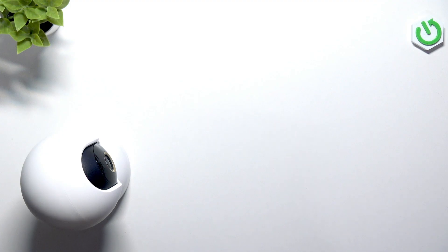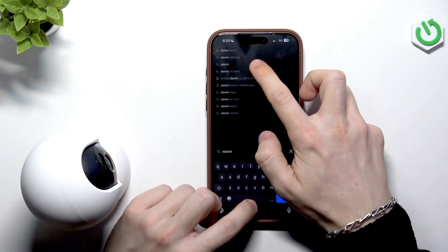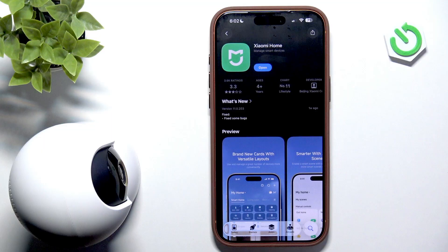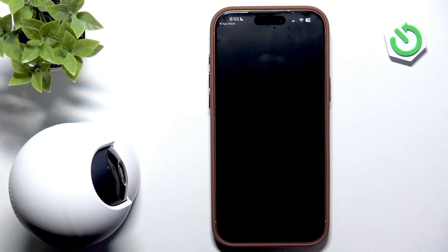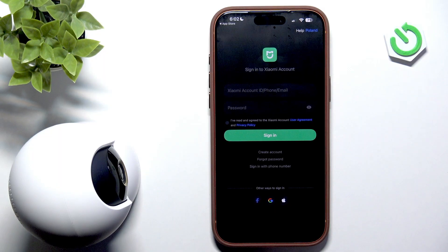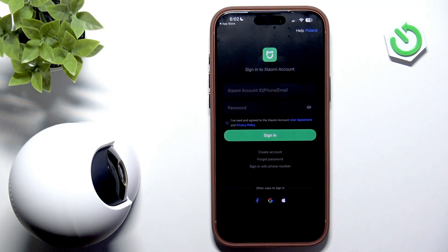You should get your phone ready and get the app on it. The app is called Xiaomi Home. Let's go to my phone and find the Xiaomi Home app. In some regions, it's called Mi Home. I'll start downloading it, and we'll get to that in a moment. It is ready — I can now open it, and we'll add the camera to the app. I'll allow everything, and log in.